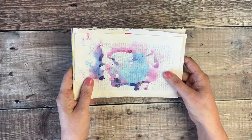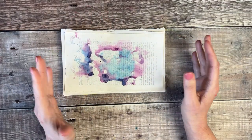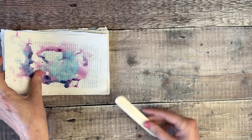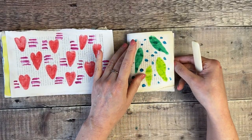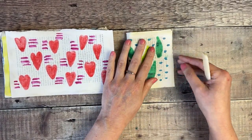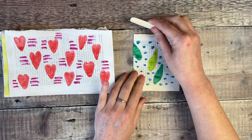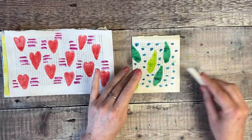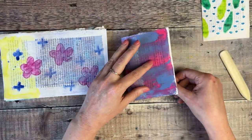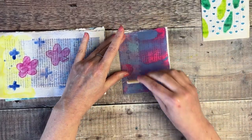Also thinking about the order — which one do you want to see first when you open your journal? That's entirely down to you. If you've got some pages which are much bigger than others, you can look at trimming them down to size. The first thing I'm going to do is start folding these in half. If you've got a bone folding tool, that's great because it'll help you have a crisper fold.